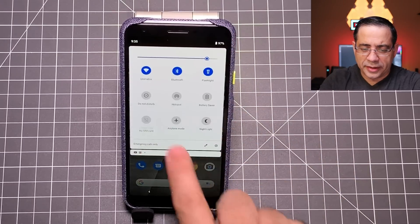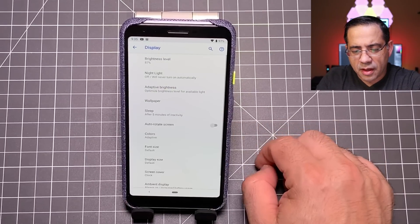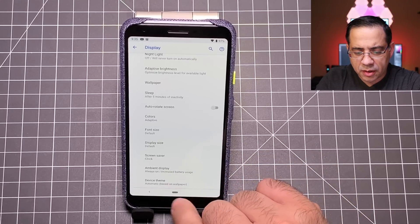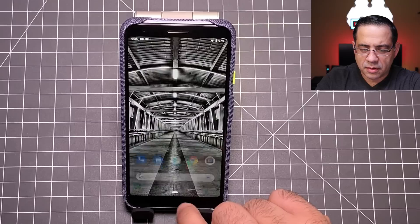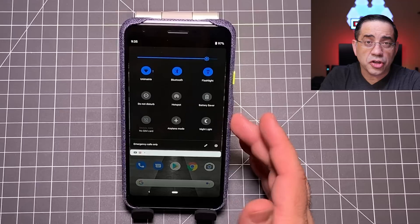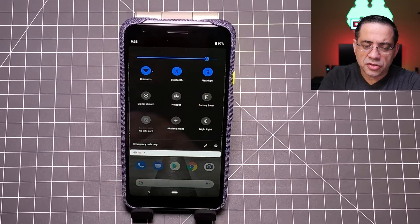This next tip is going to save battery life. Go into display settings, then into advanced, and you can turn on the dark theme. Once you choose dark theme, you'll notice the toggles are now dark. I find these are easier to read, and it also helps save battery life. The dark theme is free — all you have to do is turn it on.